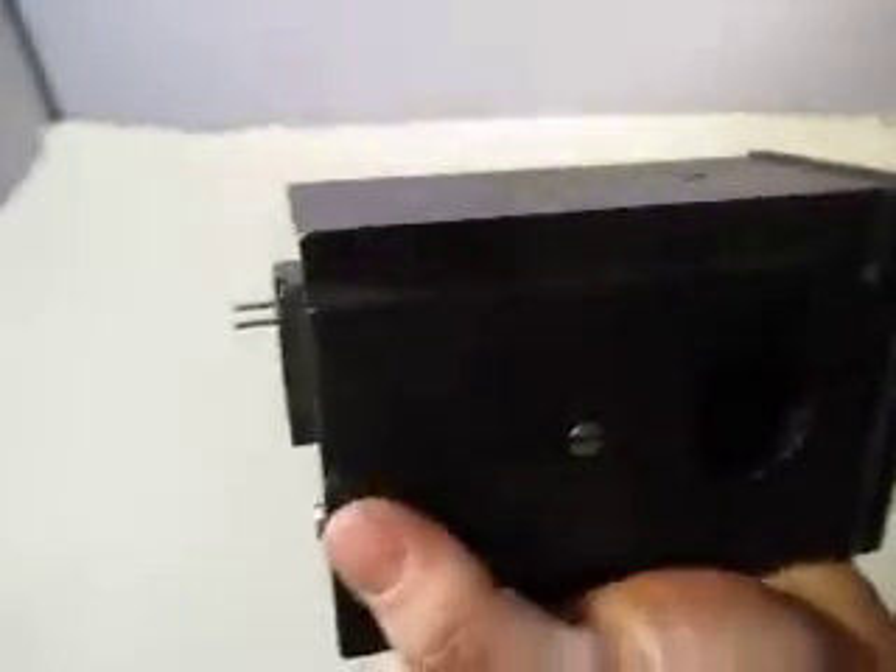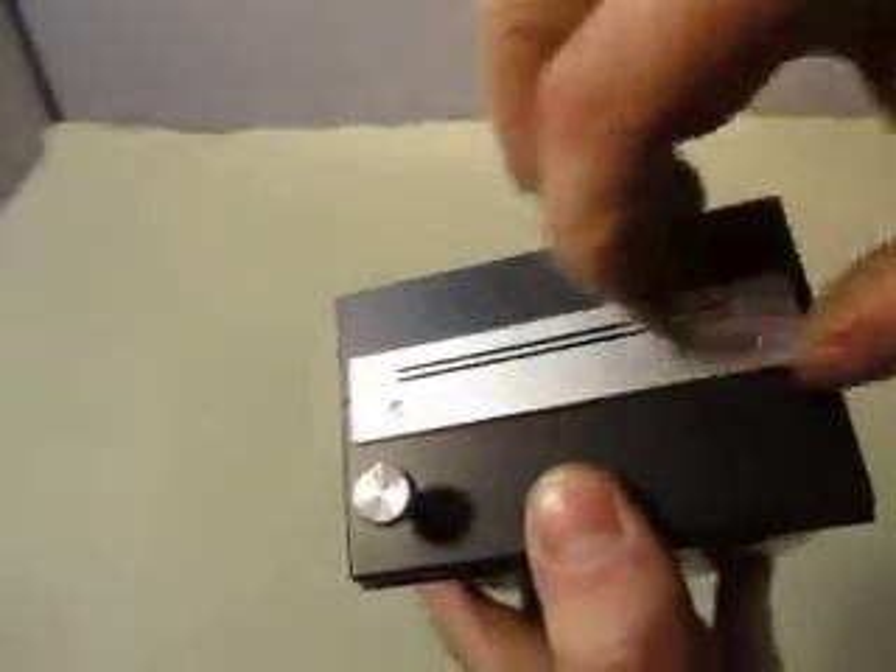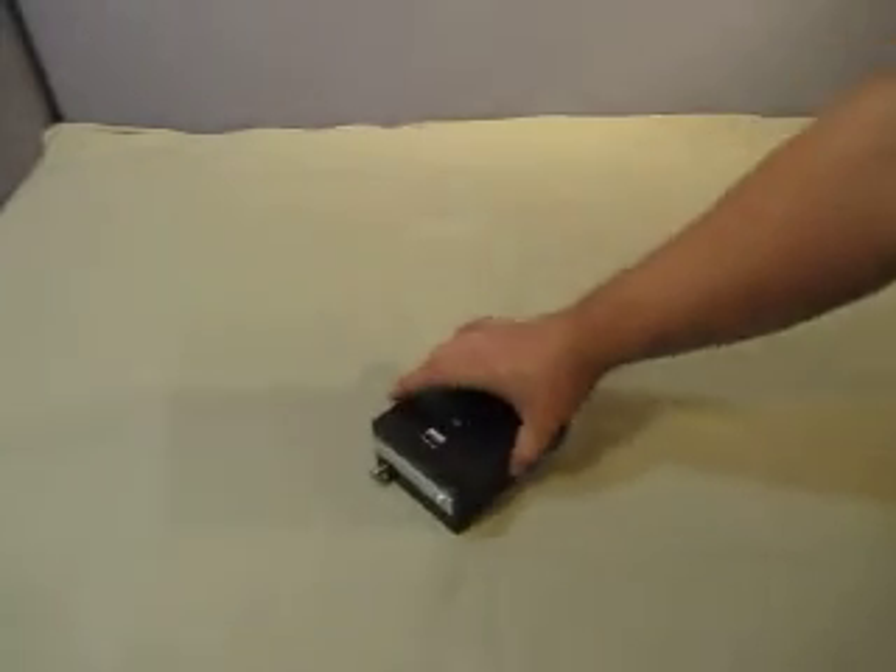Nothing on either side. There's room for a hole. The top looks like there's some type of a prism in it. And then these two things go back and forth. That's all I can tell you about it.